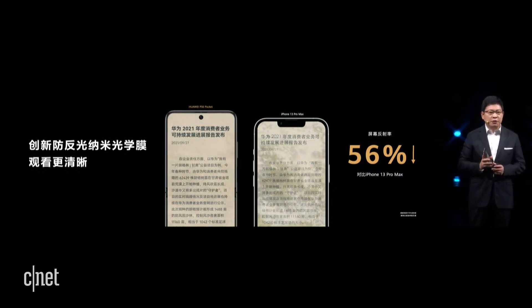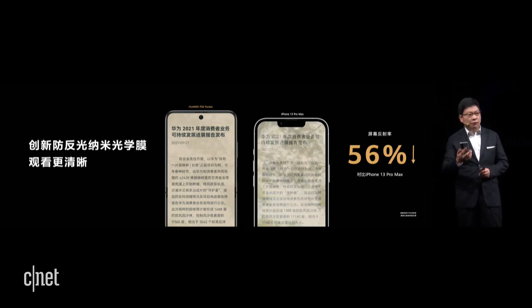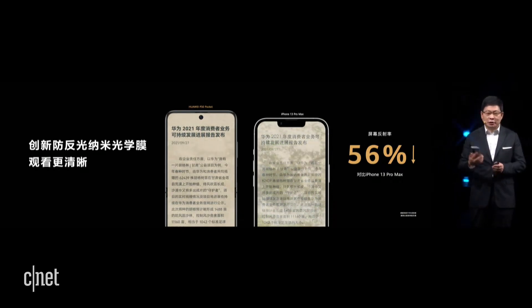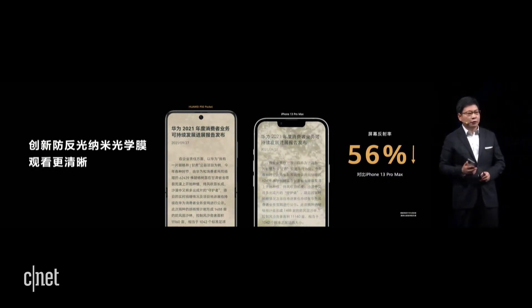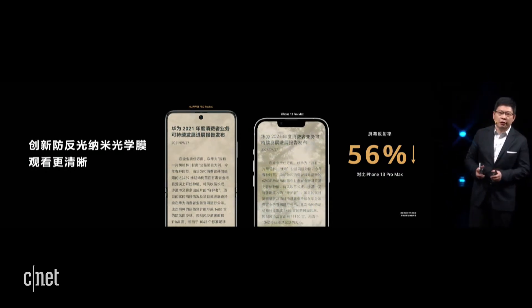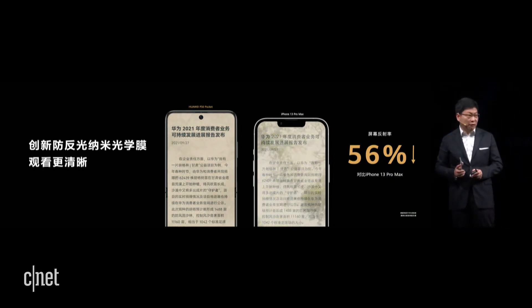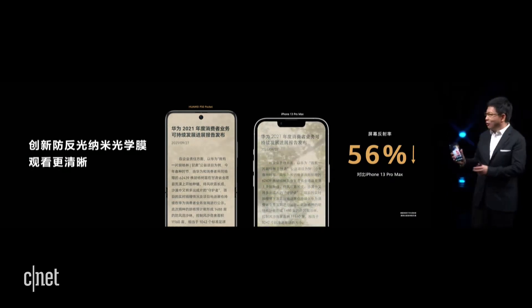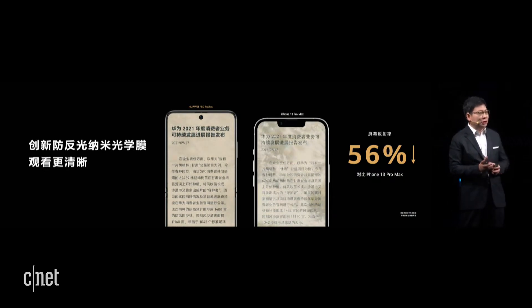One thing I really love is that we use the anti-reflection nano-optical layer. Sometimes when I use my phone sitting in a car, the reflection can be severe. But with this anti-reflection nano-optical layer, the reflection is really minimal, and it offers a very comfortable reading experience and protects my eyes.